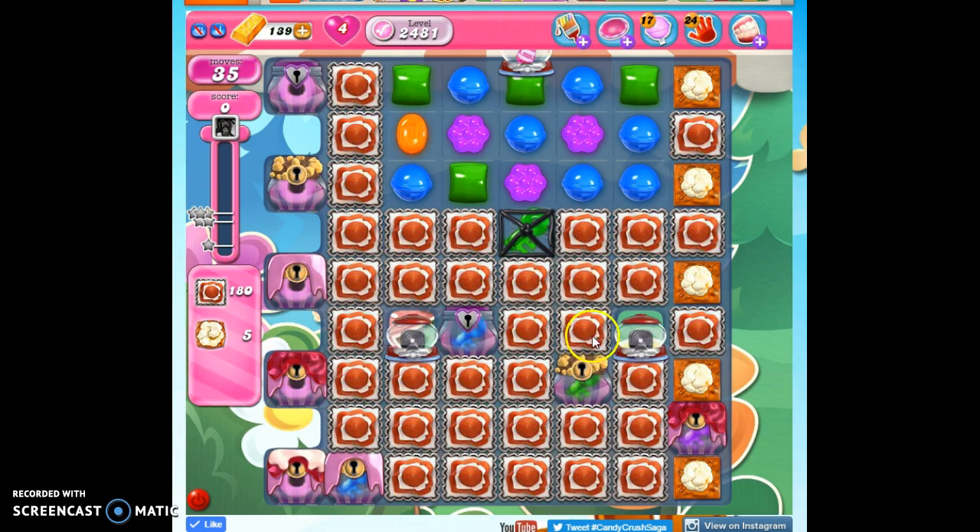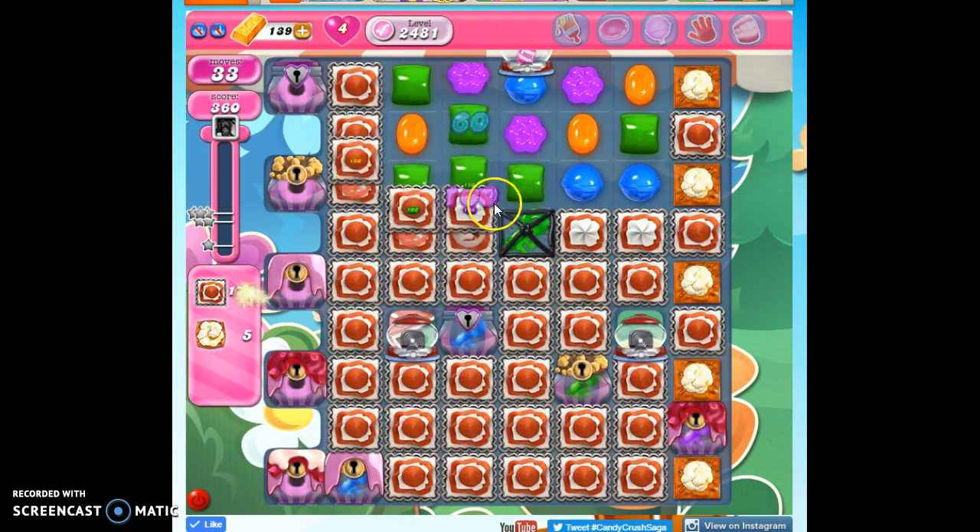We've also got these on the board. This actually is what also causes problems for this popcorn. So we do want to work toward this edge as quickly as possible, especially because the coconut wheels can help us with this side. The key to this is we've only got four colors on the board right now, almost only three colors.